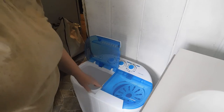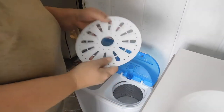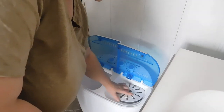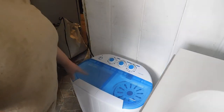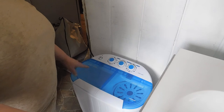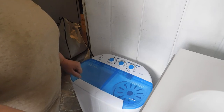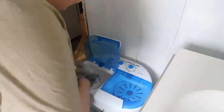This washing machine has the washer part and then it has the tumbler, and it comes with this little disc that you put on top of your clothes when you spin them. This particular one holds 16 pounds of laundry. We're gonna get started and put our laundry in.